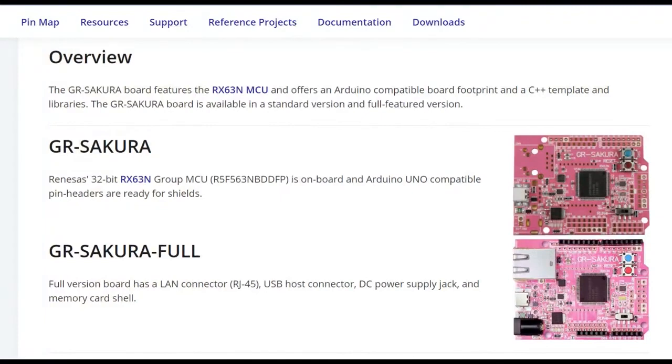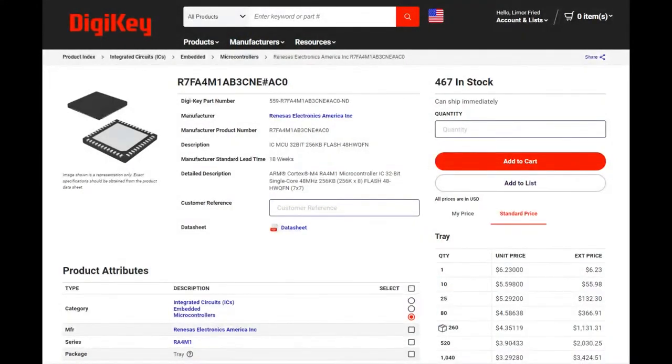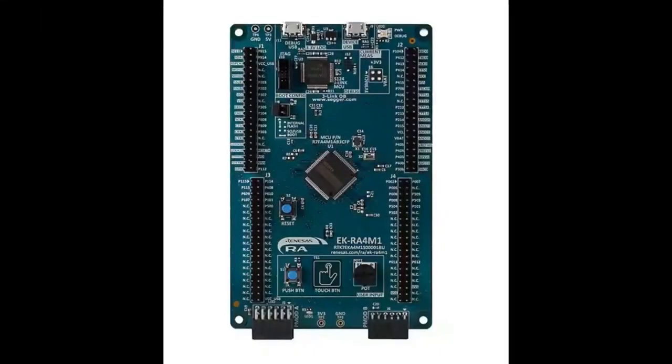It uses the RX 631/633 and a lot of this stuff doesn't really penetrate into the western market, but it's always good to have competition. A friend who just came back from Tokyo said everything in Japan is just a little bit nicer — five to ten percent better. I like that with the RA4 series they could have gotten away with fewer peripherals, but they went ahead and added LCD, CAN, DMA, etc. The full part name is the R7FA4M1AB series.